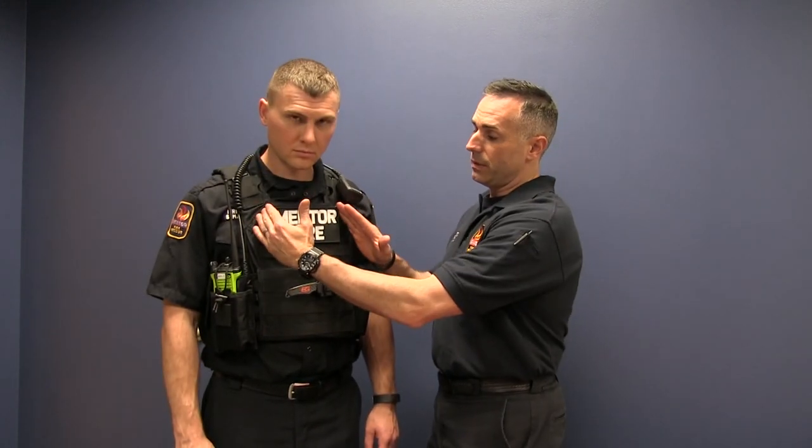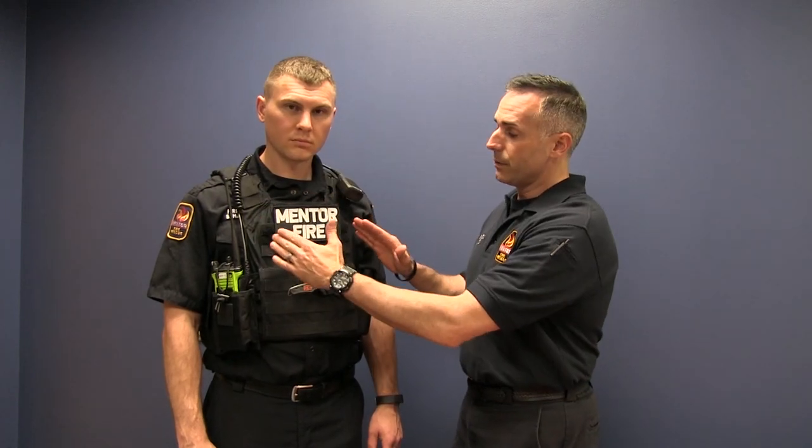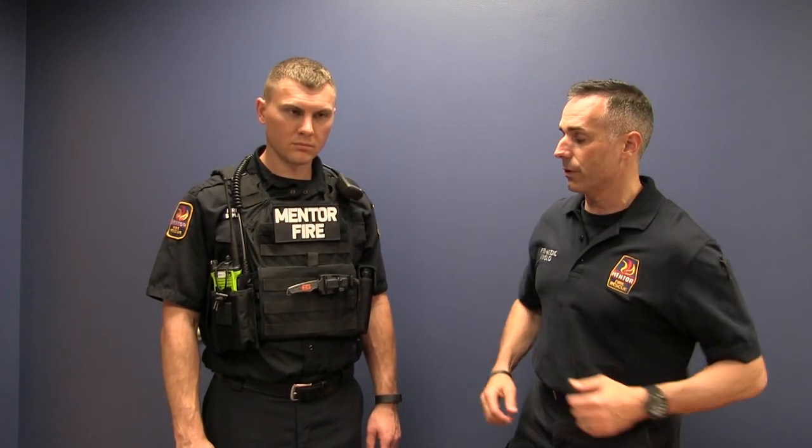All these plates are angle cut, and the reason for that is so that if you bring your arms across or you're working, it gives you a little bit more dexterity.